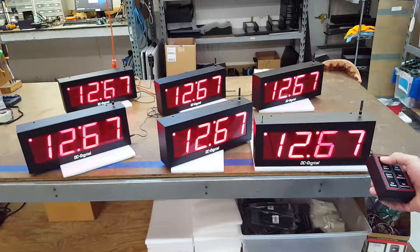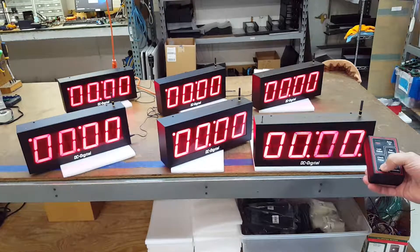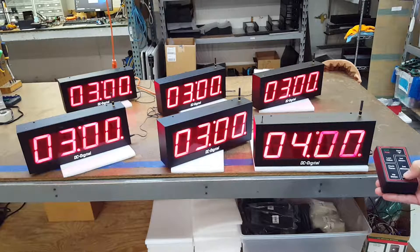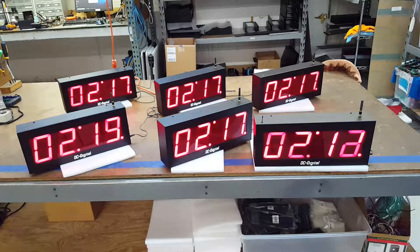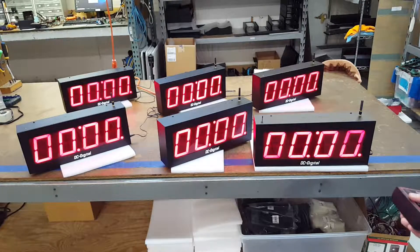I'm going to go ahead and stop it, reset it to zero, and then do a count down — they all switched. We'll set it to five seconds and go ahead and push start on that, with a three-second period.